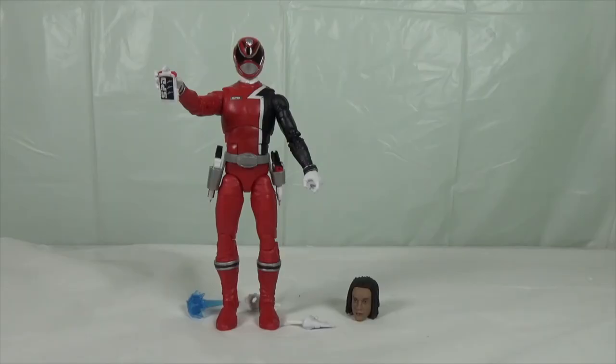So that was my review of the Power Rangers Lightning Collection SPD Red Ranger. If you enjoyed this video, please give it a thumbs up, share it with your friends, subscribe to my channel, and don't forget to hit the bell icon for notifications. I'll see you again in another video.